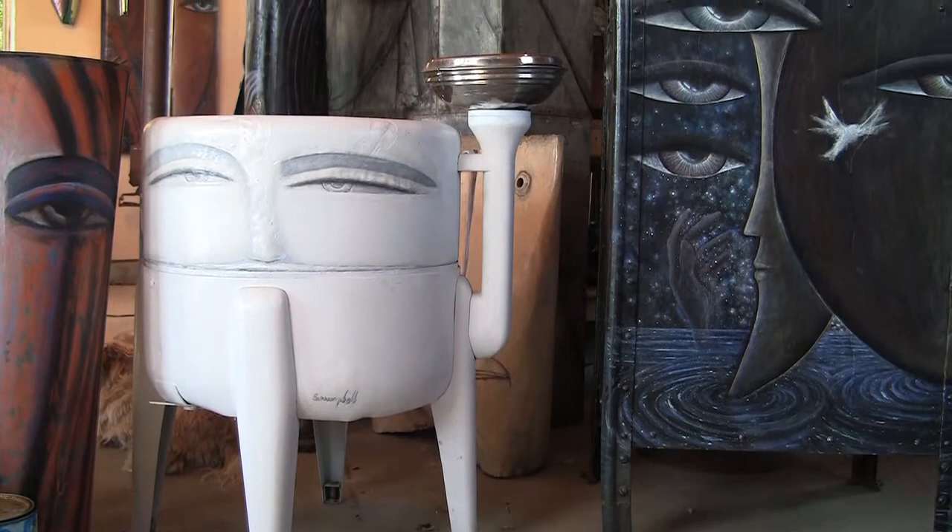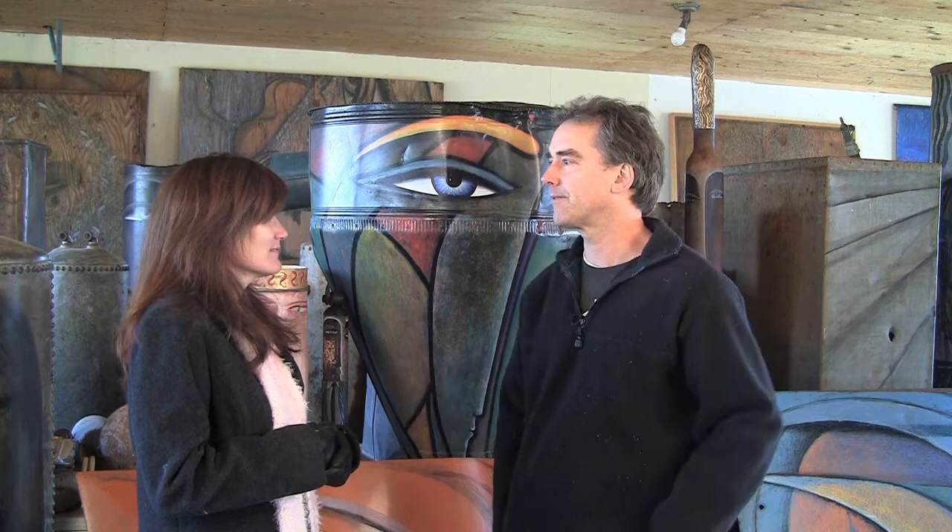I am self-taught. I've been an artist all my life and then spent years in commercial art doing graphic design, illustration, advertising, murals, illustrated children's books, had some clothing companies, various things.